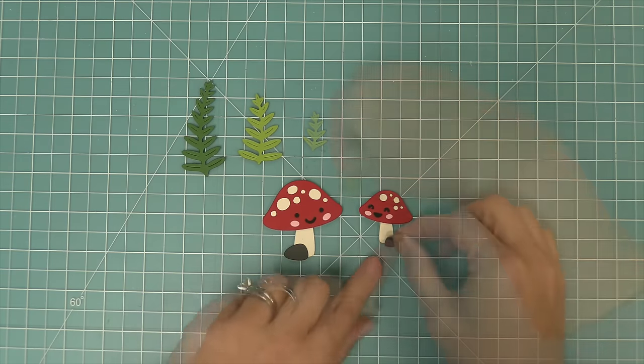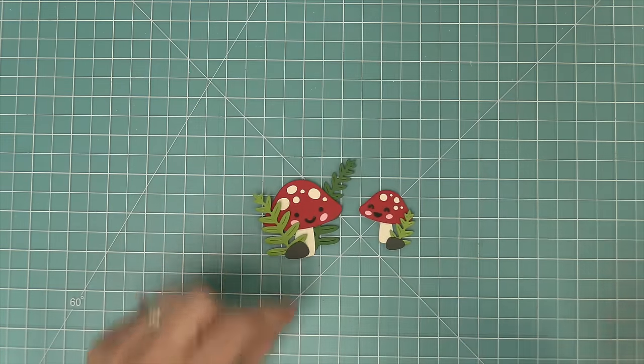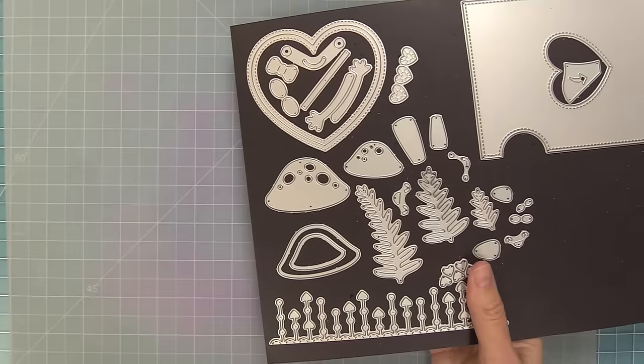You can play around with the cute little accessories — the little rocks that you can layer in front, and the greenery behind. Once you start layering all of these, it just makes these cute scenes come to life. I love that the mushrooms are great on cards on their own, and they're also great as background for cute critters like the porcupines. Now we're going to start creating a card that features the mushrooms.